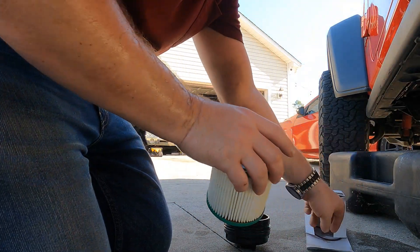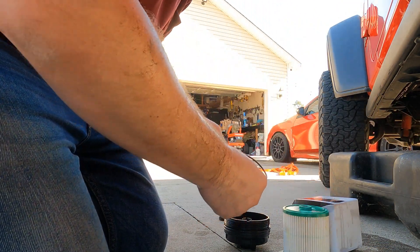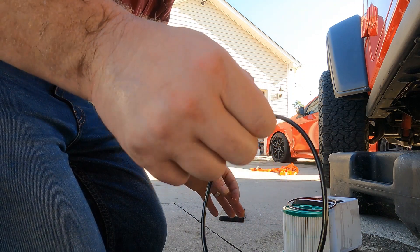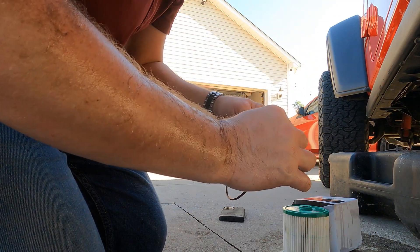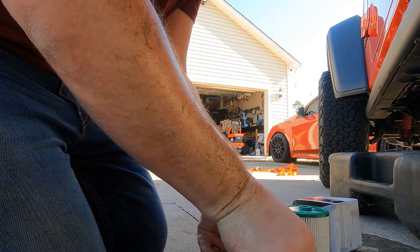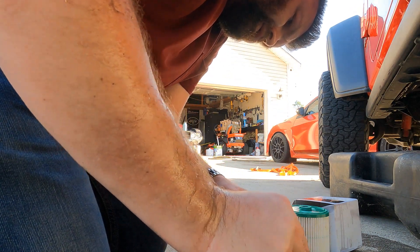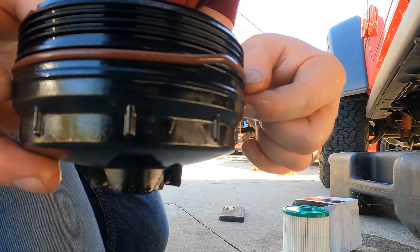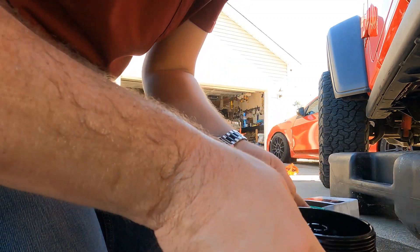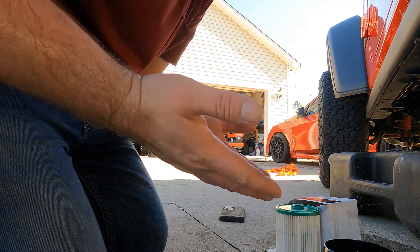An important thing to remember when you get your new filter is that you need to change out the o-ring that comes on your housing. It's easy — take off the old one, get a little fuel on your fingers to lube up the new one, and put it in place. It goes between two gaps right here, so you want to make sure it's seated all the way in, all around. Then go ahead and put the filter and housing on.